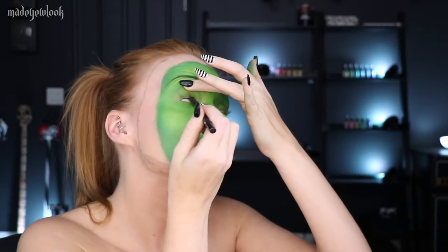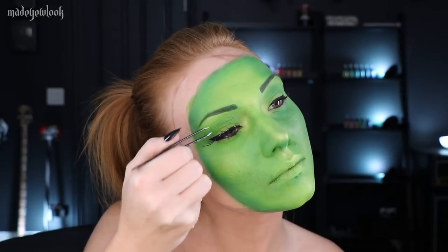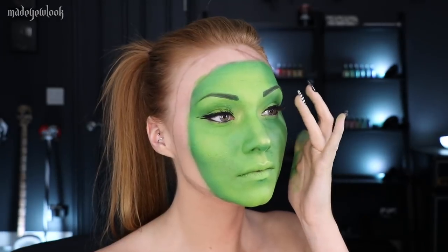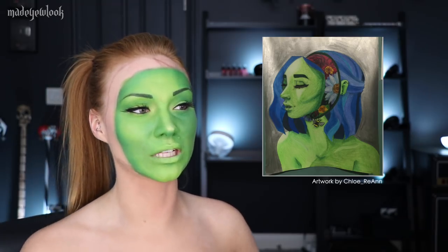I feel like I look like the Disney Magic Mirror right now. Now to start on all of the flowers. I'm going to start with the white flower first. I'm going to lay down white body paint and then I'm going to shade with a little bit of blue and a little bit of purple eyeshadows, and of course give it a yellow center.